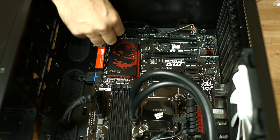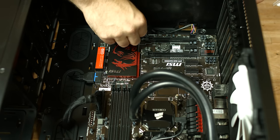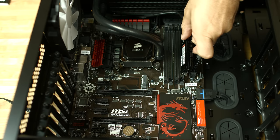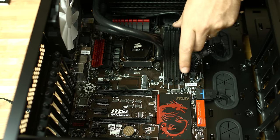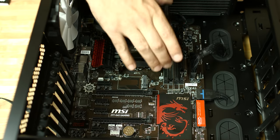The USB plug that we routed from the Corsair cooler will route down through behind the back of the motherboard and to one of the available USB connectors. We'll install the RAM into the motherboard, making sure to put it in the appropriate two slots based on what the motherboard manual says.